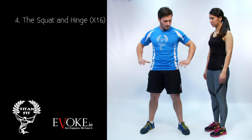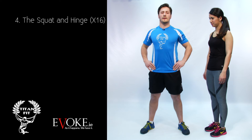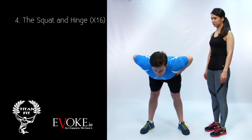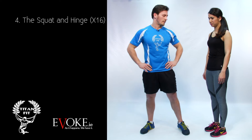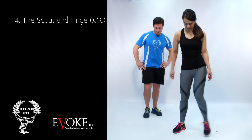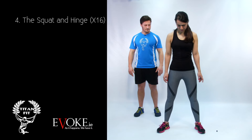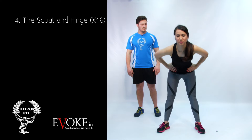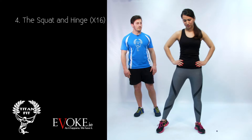The second part: hands on your hips, bum out, shoulder blades back, head up, and keep your legs straight. We're going to hinge over and then come back up until we finish that movement. Do you want to try that?